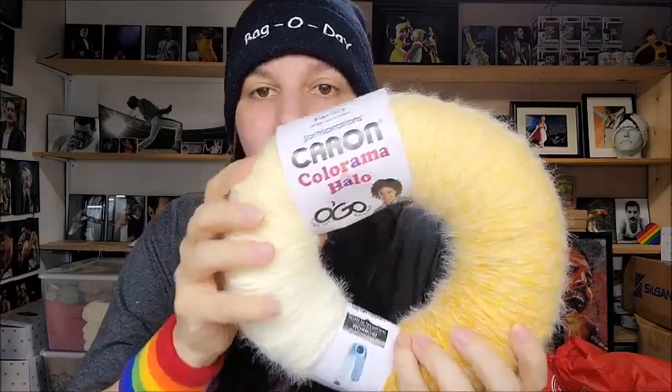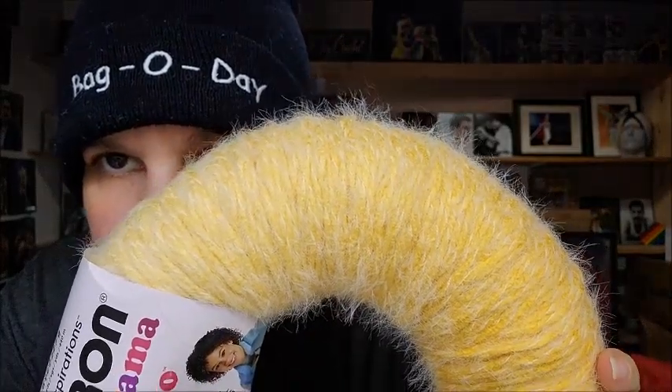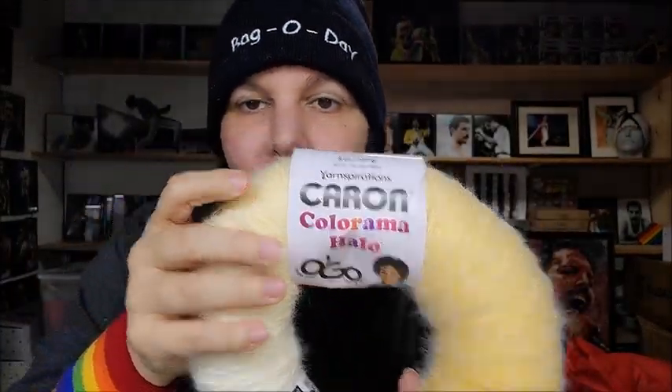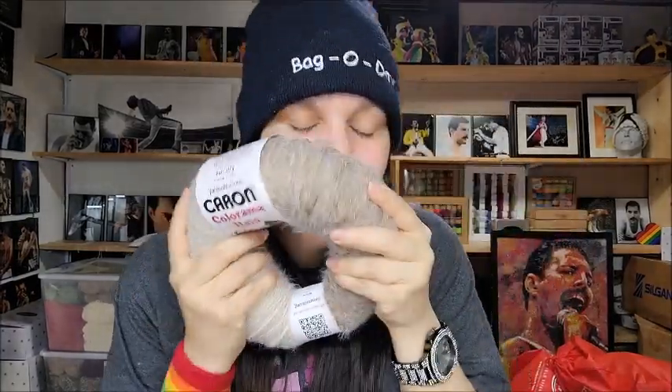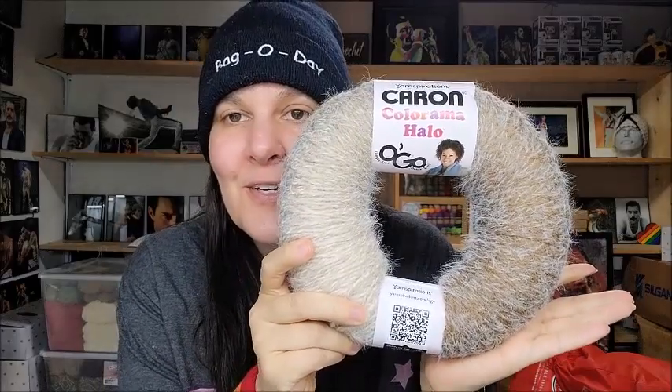They call it the Halo because when the yarn has those fuzzies, that's called a halo — hence Colorama Halo. Love it! And one more — I couldn't leave without a brown. I had to get a brown, and it is just as gorgeous as the rest.